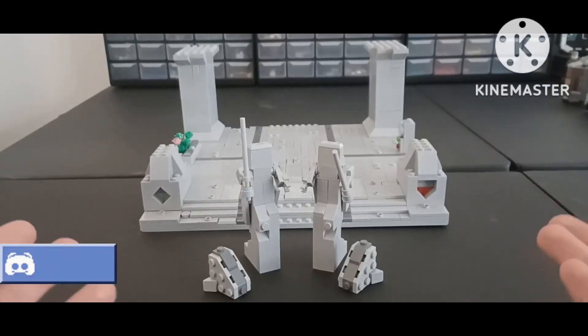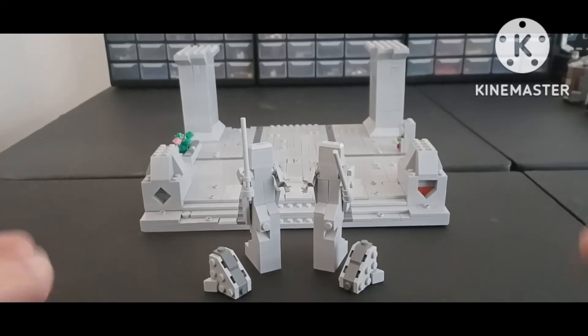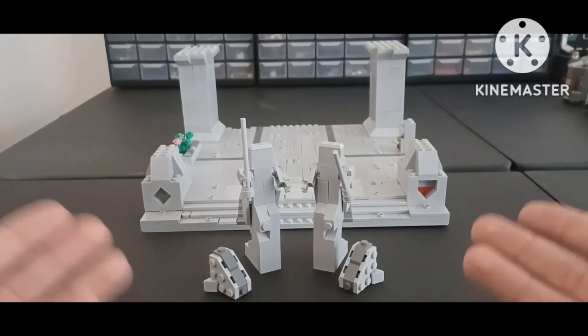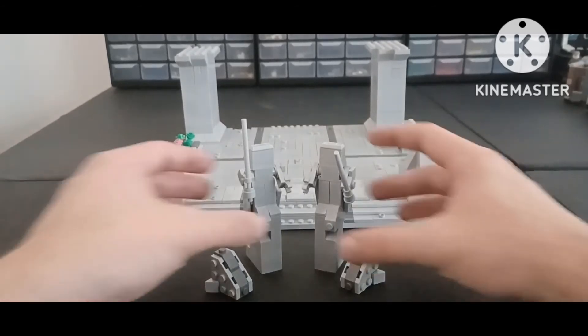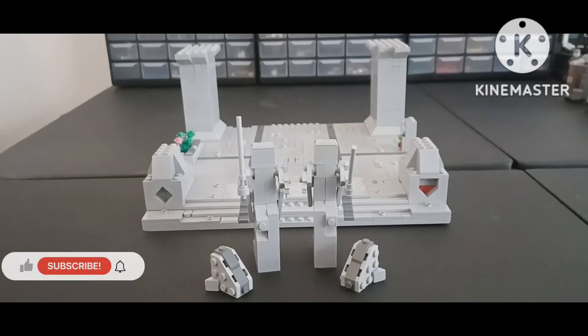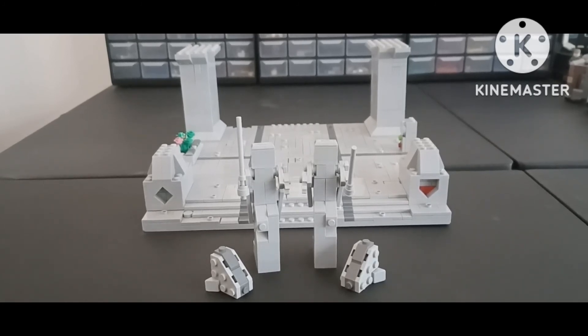Alright guys, that is it for this video. The two major building techniques I used in this mock were pretty much different SNOT and rockwork material for these two builds. I really had a lot of fun building this mock, especially the statues — they're something I've never built before in LEGO and I want to do more statues like this. Let me know in the comments what other mocks you think I can go back and show you how I built, or whether this is something you even want to continue. Let me know down in the comments below, and I'll see you all next time. Peace out.